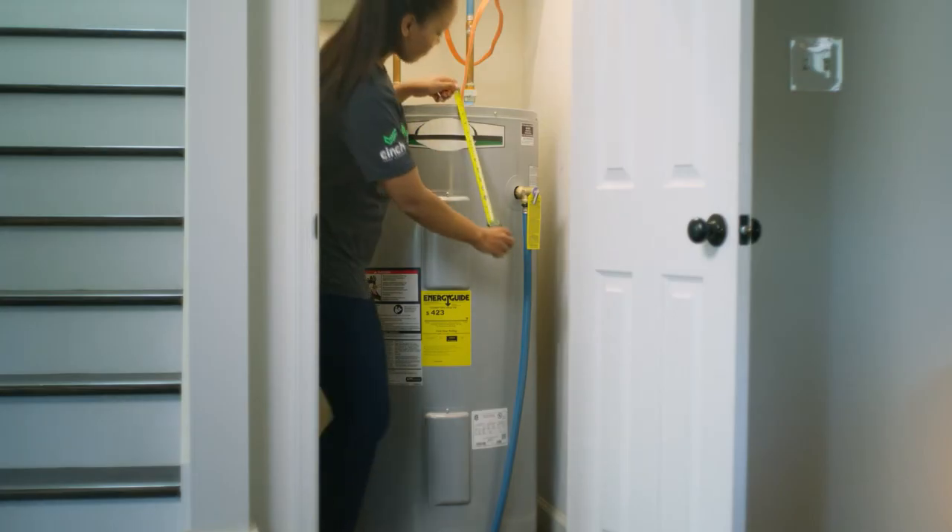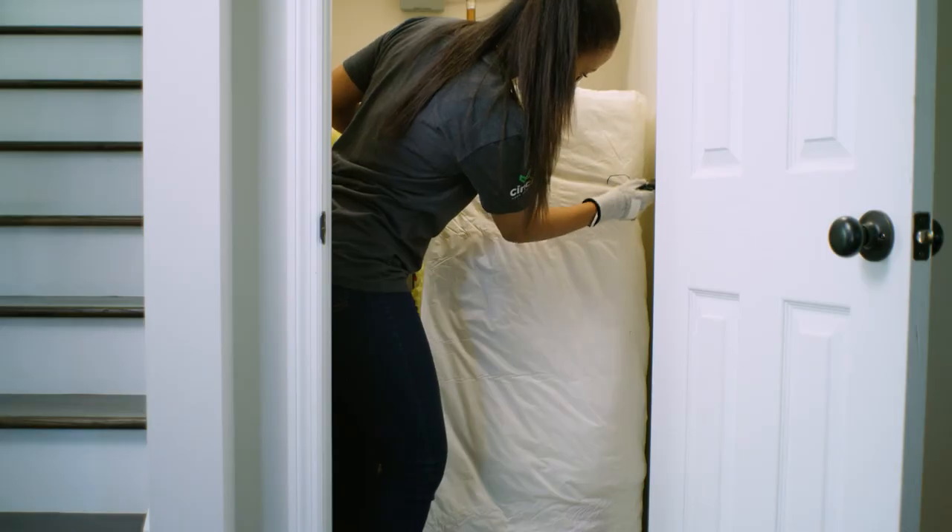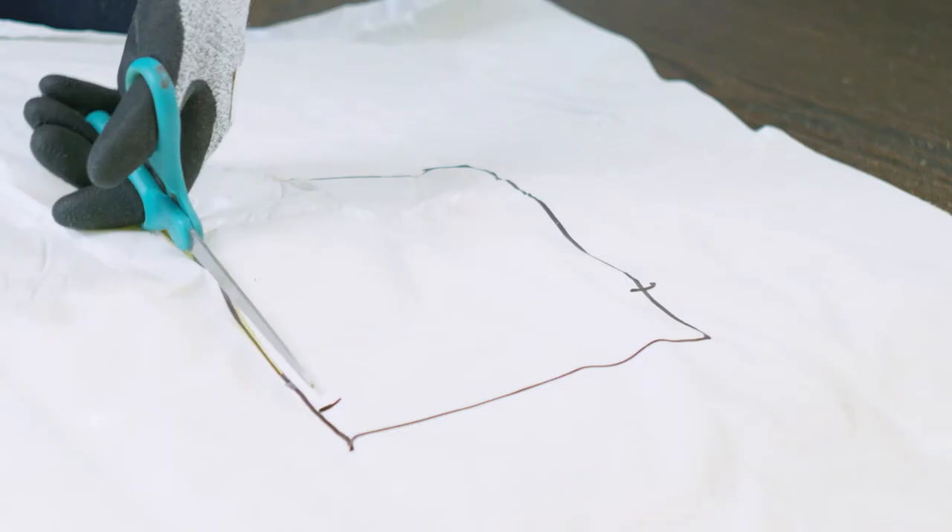The first and most important thing you're going to want to do is turn off your water heater. Turn off the breaker on your electric panel or turn your gas valve to the pilot position. Next, measure the height of your water heater and cut the blanket if necessary. Also, mark where the controls are and cut those spots out.